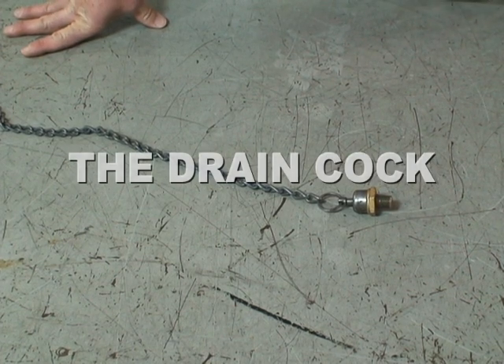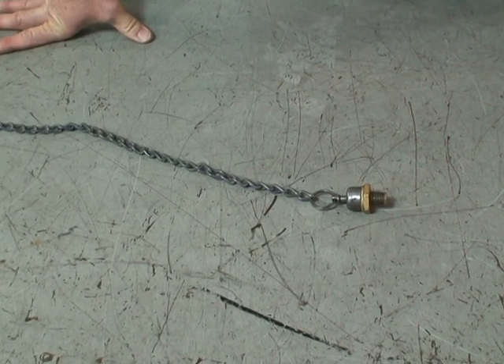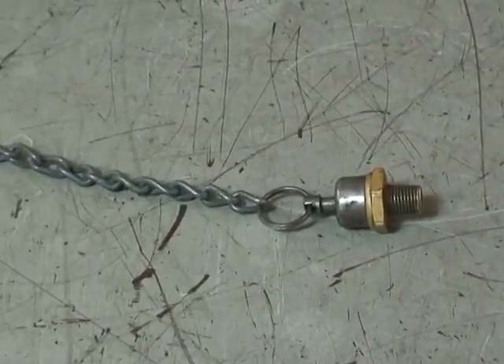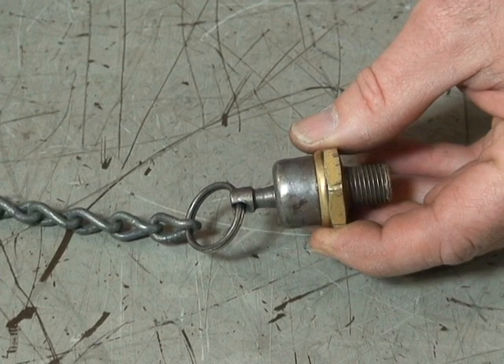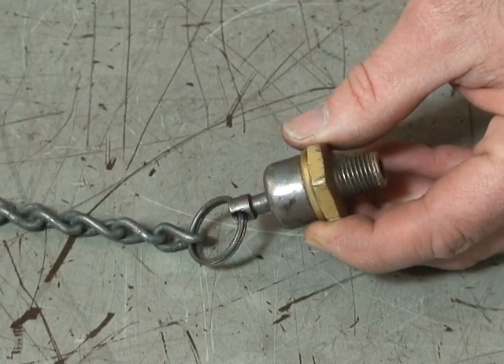Here we're showing the drain cock. Each air tank in your system must have a drain cock with a manual draining ability. This one here we've just got a chain hooked up so that the driver can stand beside the vehicle chassis.